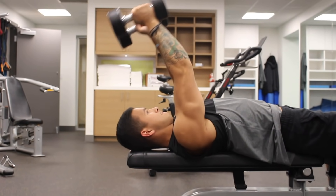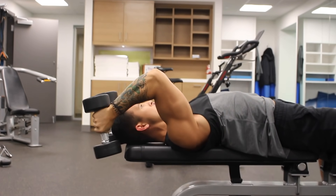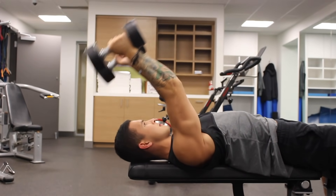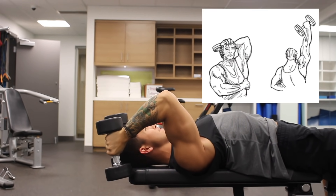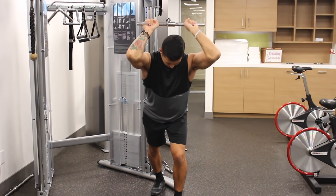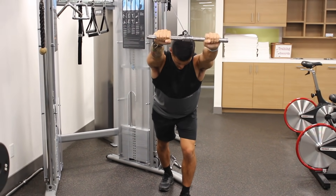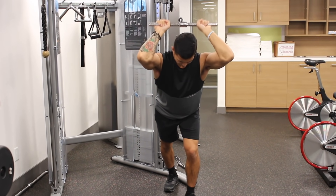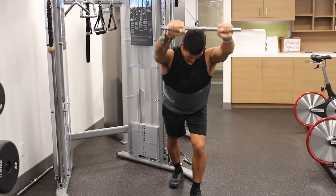This isn't the only overhead triceps exercise that will emphasize the long head. Other alternatives include lying dumbbell extensions and single arm standing dumbbell extensions. However, I find these a little too strenuous on the elbow, which is why I personally prefer the cable version. I suggest trying out these variations and picking one that minimizes stress on your joints, especially when you start using heavy weight.